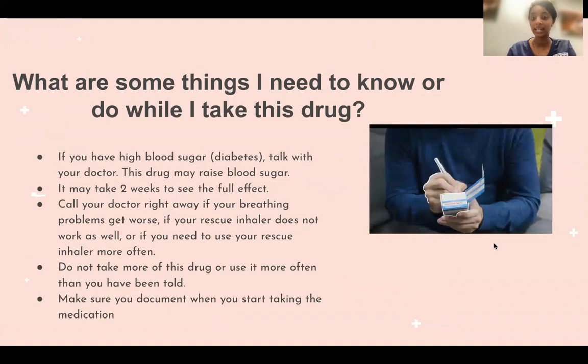If you have high blood sugar like diabetes, talk to your doctor, as this medication may raise your blood sugar level a little bit. It may also take up to two weeks to see the full benefits, so be aware. Call your doctor right away if your breathing problems get worse, if your rescue inhaler does not work as well, or if you need to use your rescue inhaler more often.